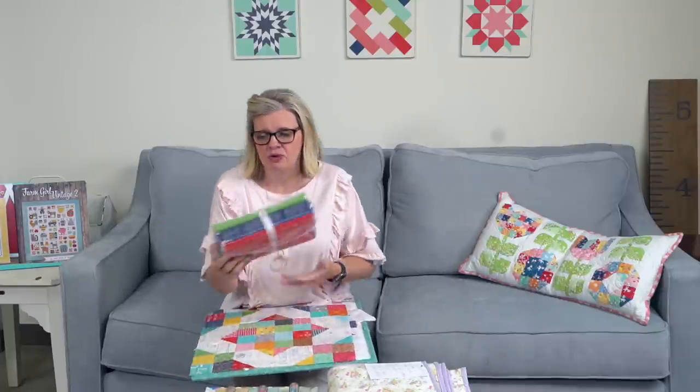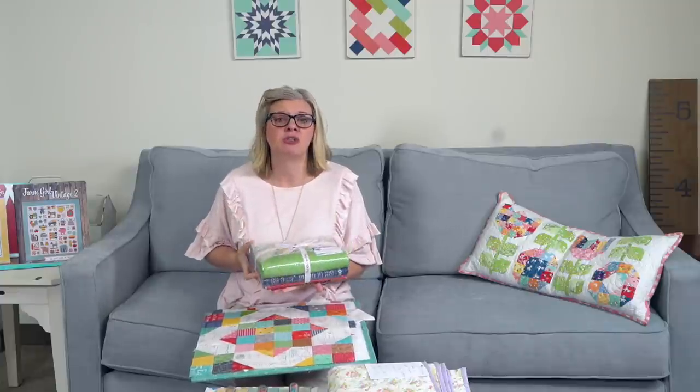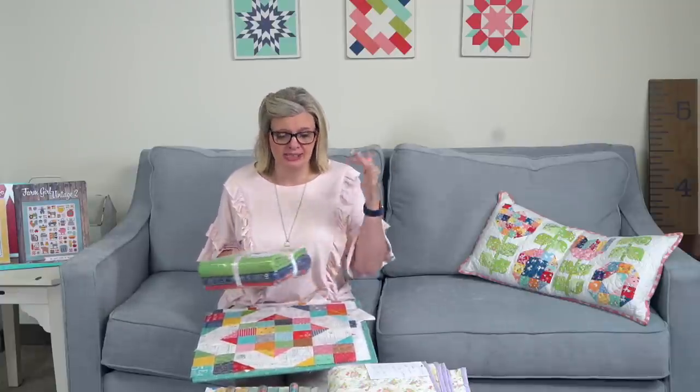Lori has a free sew-along right now called the Vintage Block Along — totally free. It's on her blog, beeinmybonnet.blogspot.com, or just type beeinmybonnet.blog and it will come up. I am using her Farm Girl Vintage fabric for this — a fat quarter bundle with some panels — as well as some Farm Girl Vintage companion prints, Blossom fabric by Christopher Thompson, and Bee Backgrounds by Lori. I'm mixing in all of my scraps.